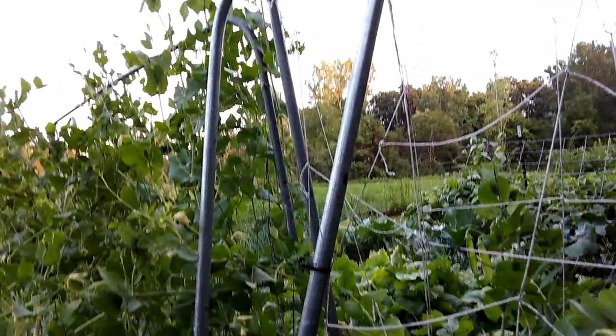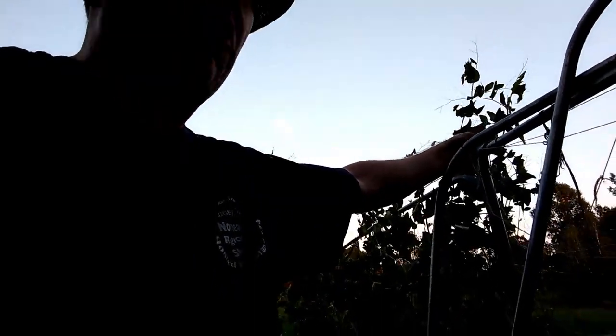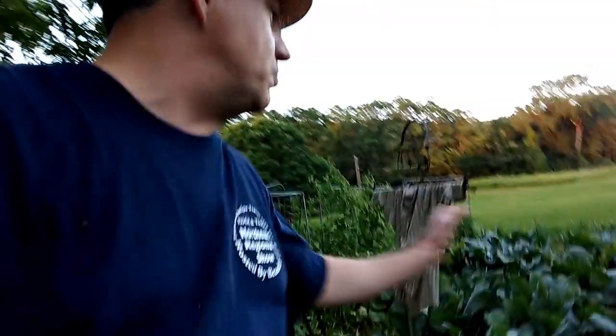Got another volunteer tomato coming up here. My peas are looking great — real happy with those. We did string some of them up. This is Oregon Snow Pea, I think. Oh, I love eating them right off the vine. So good!